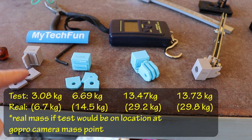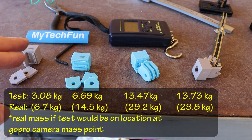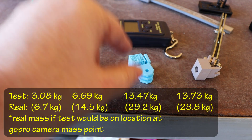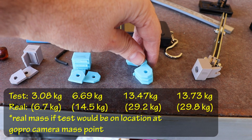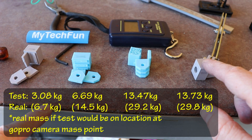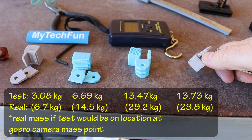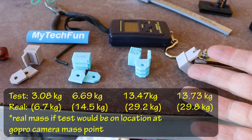The weakest was PETG printed in vertical position because of weak layer adhesion - it broke very quickly. Maybe the temperature was too low. Next was PLA vertical - again weak layer adhesion, it breaks suddenly. A big surprise was PETG printed in horizontal position - very strong. PLA was similarly strong but I like PETG better because I can actually feel when it will break, so I can take the load off. PLA breaks too suddenly. So PETG will be my choice - but the printing position is much more important than the material in this case.